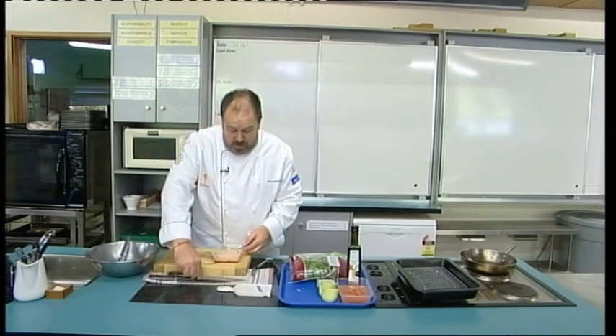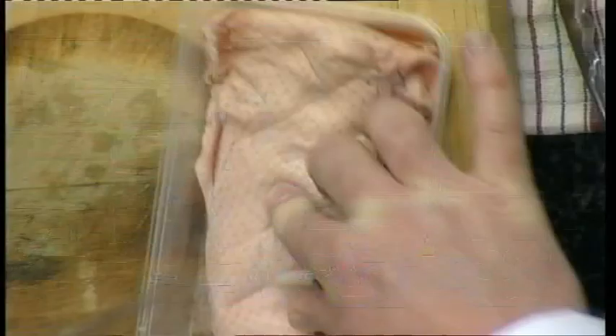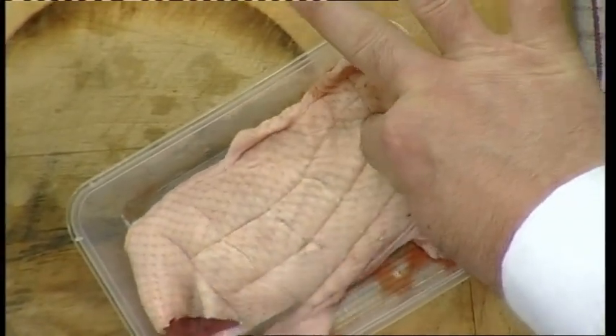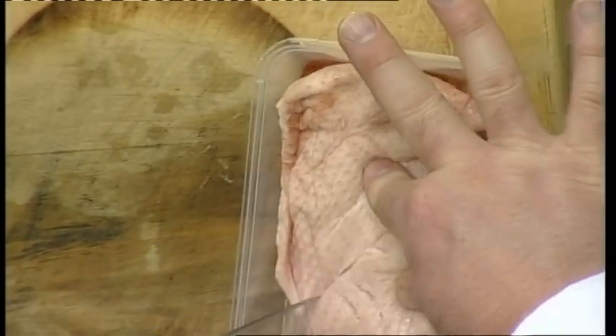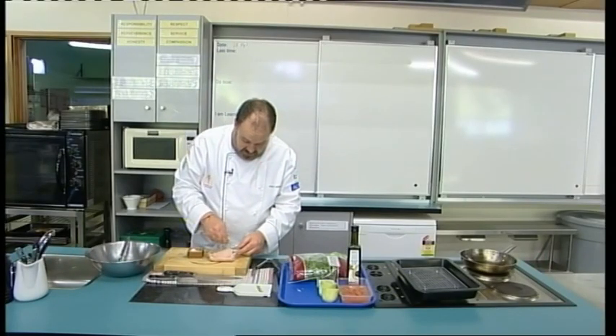Skin on — what I want to do is score the actual skin, so when we render the fat down it's going to get in between the skin. I'm just scoring it with the tip of my knife, just cutting into that flesh to make some score marks, and then I want to rub in a wee bit of sea salt.